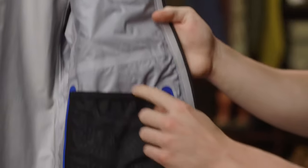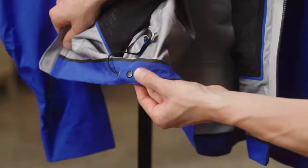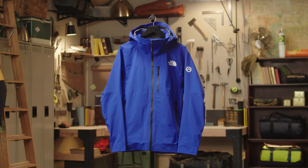There are two drop pockets as well as an adjustable hem to really dial in that fit. So if you're looking for a lightweight and durable shell designed with ice climbing and mixed climbing in mind, check out the Men's Summit Toriager Jacket.